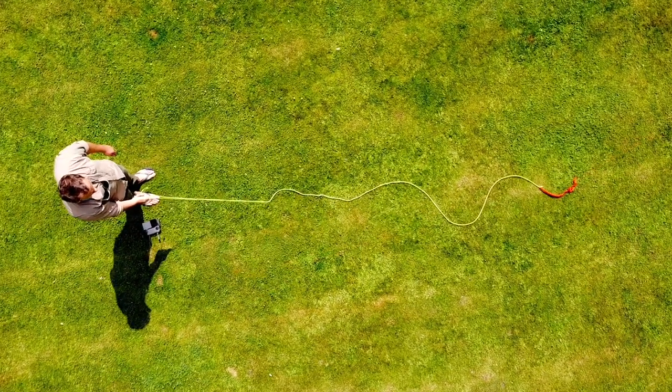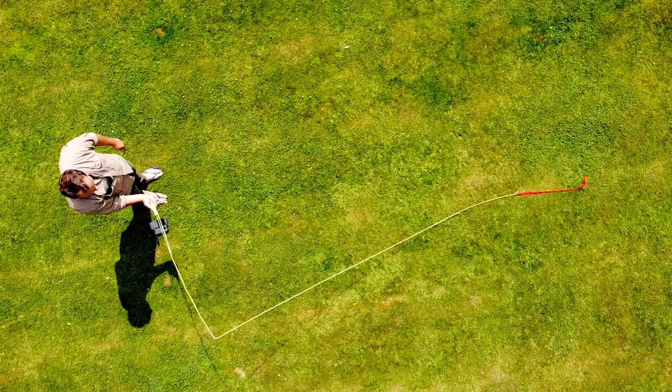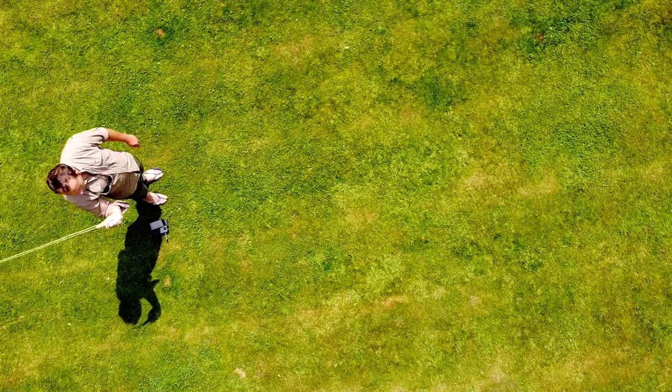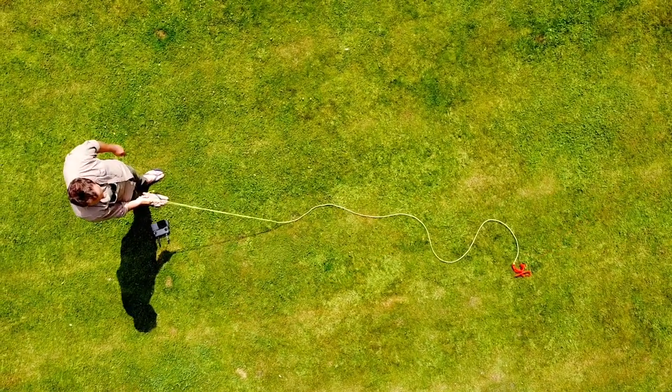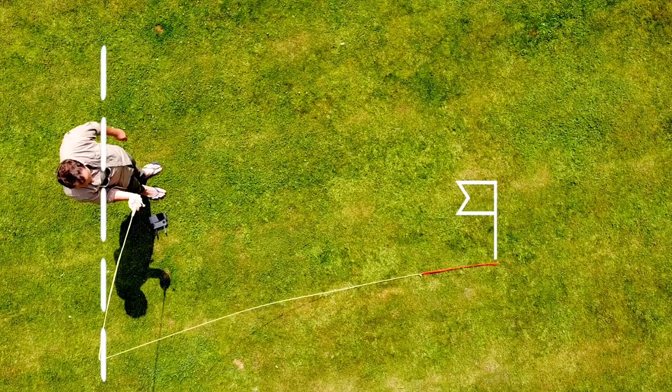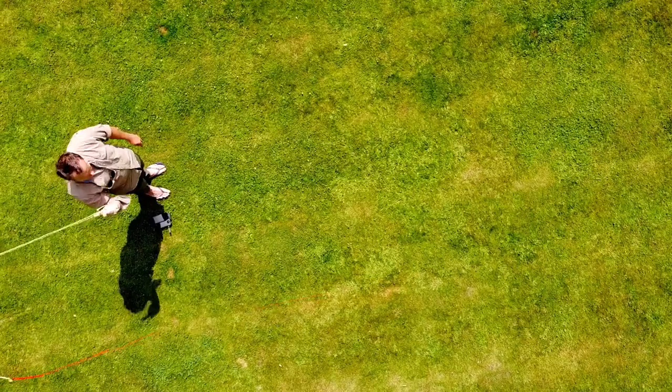Now I've put some slack in the line. Look how far the rod goes back — it's much further back. There's some slack in the line. Watch how far the rod goes back this time before the fly starts moving. The flag represents the fly, and the rod is even behind me before that fly starts moving.